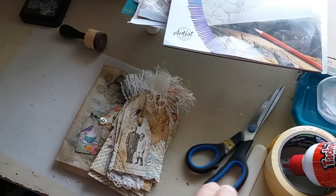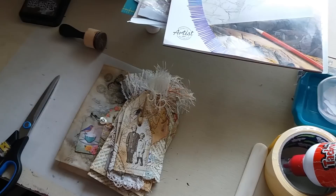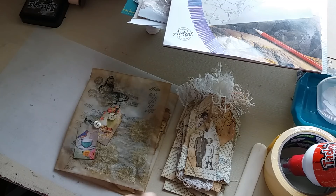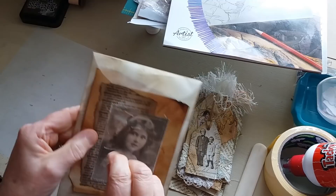Hey everyone, it's Marie here again. Today I'm going to share with you how I make some envelopes or bags — whatever you might want to call them — out of tracing paper. And also I'm going to show you some tags that I've just been making over the weekend. Those of you on Facebook in the journal junkies group might have seen I put up some pictures of some tags and bags I made out of tracing paper.